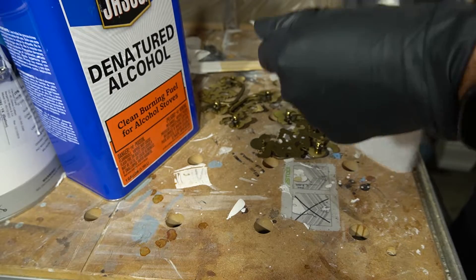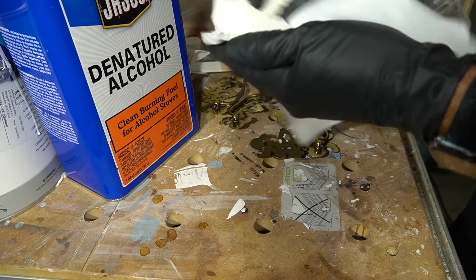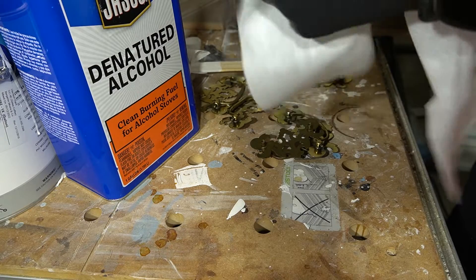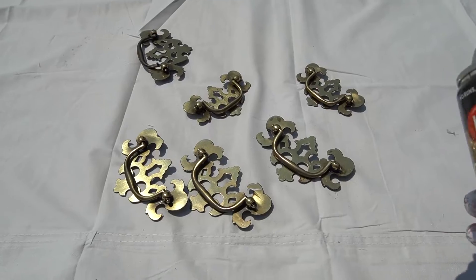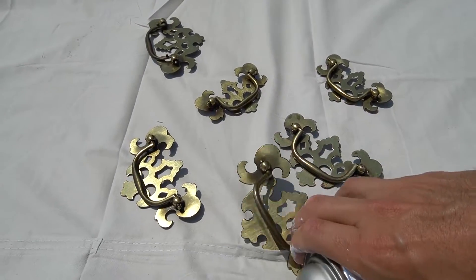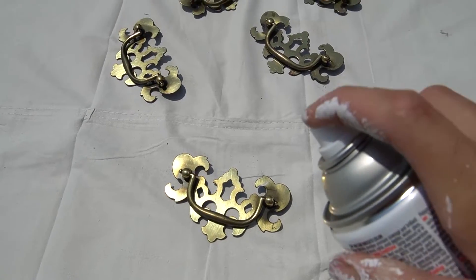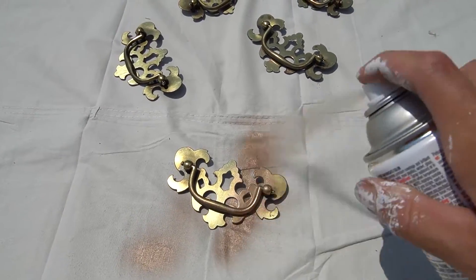I'm just using denatured alcohol to clean off the hardware. If you're going to use a solvent, just be careful and follow every safety precaution necessary for that specific solvent. I'm using a Color Guard — I think it is — just a Krylon spray paint for the hardware. It really doesn't matter that much; they all perform about the same.